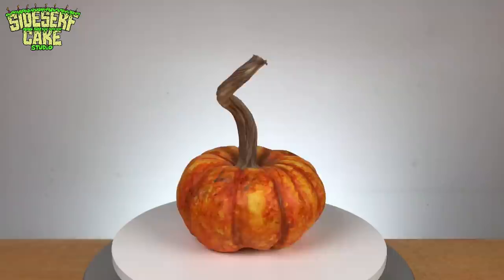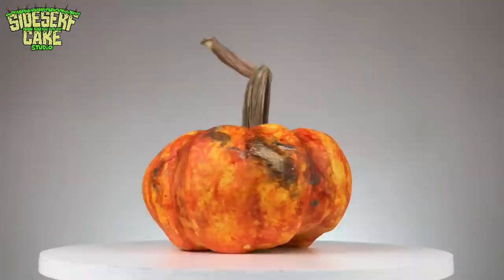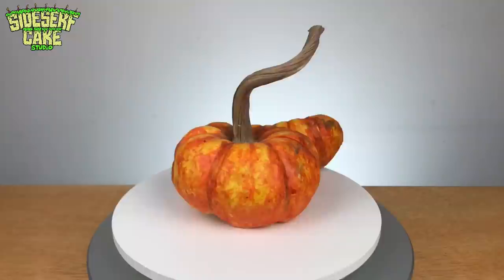And there you have it — a realistic pumpkin cake. The colors are so pretty. My favorite parts are the twisty stem and the space between the cake board and the bottom of the lumpy pumpkin. You can see there are little gaps under there. Now let's cut the cake. Those are some colorful seeds.